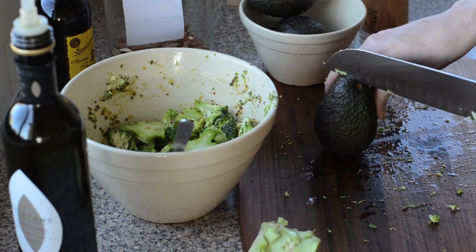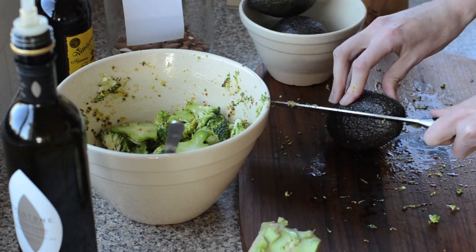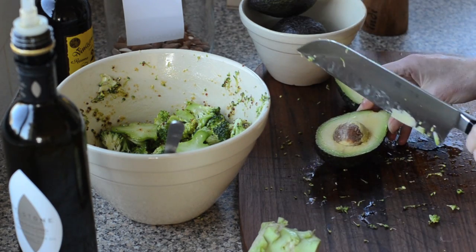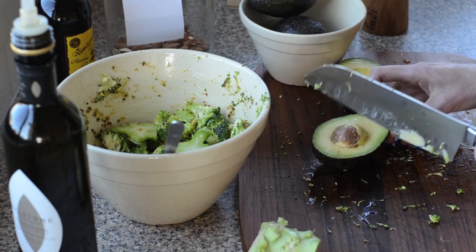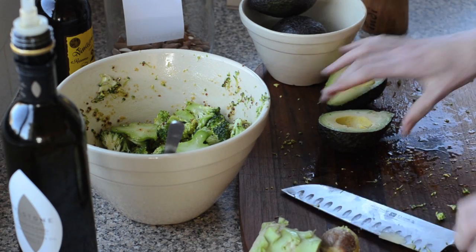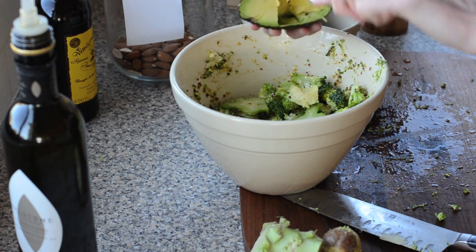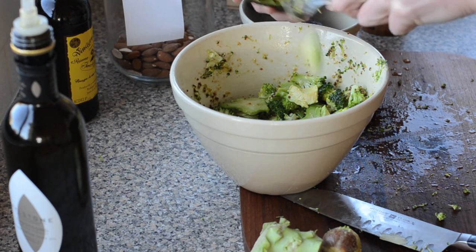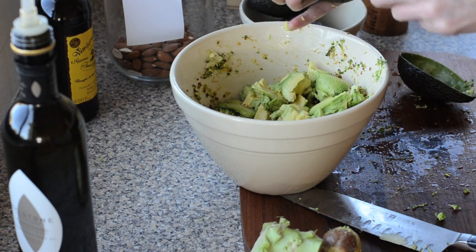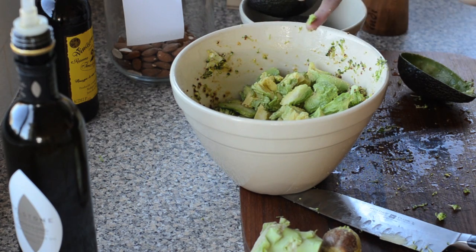Now for the avocado — I'm going to chop it around the middle, give it a twist, and be careful with the seed because people have cut themselves. Put it on the board with fingers well away, knife goes in and then just tap the edge to get the seed off. I like to do little scoops into bite-sized chunks. Avocados in salads are such a good thing — a great lunch. All that lovely fat keeps you nice and full.